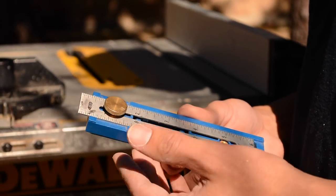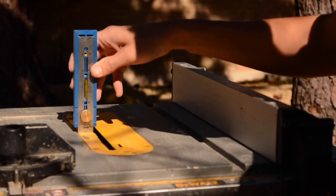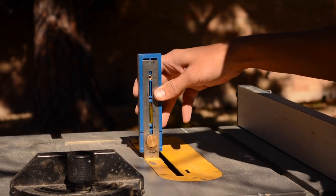All you have to do with this tool is, once you've made sure it was the middle of your material, set it on your table saw and then raise your table saw blade up to that point, and then you're good to go. I'll do that now.